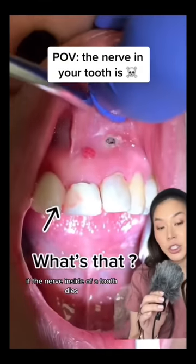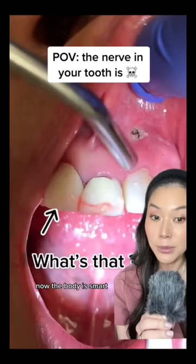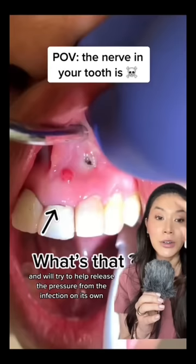If the nerve inside of a tooth dies and a root canal is not done in a timely fashion, then an infection can brew and fester at the end of the root. Now, the body is smart and will try to help release the pressure from the infection on its own. And that's what that little pink bubble is — it's a channel for the infection to release the pressure.